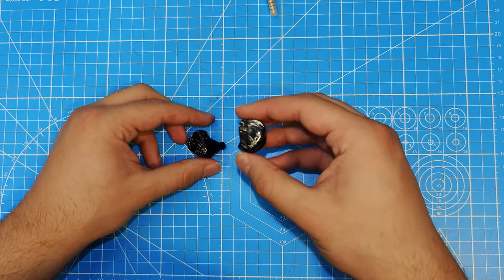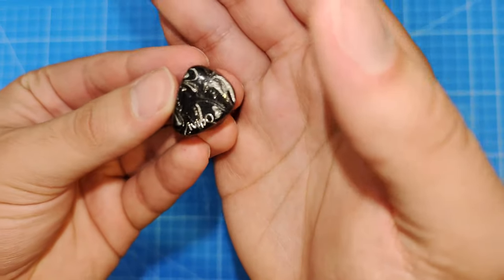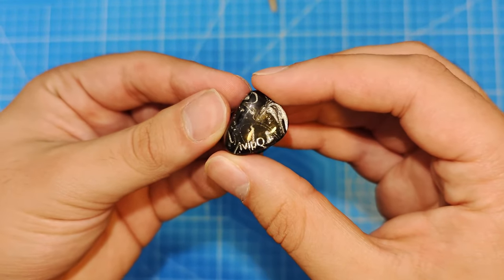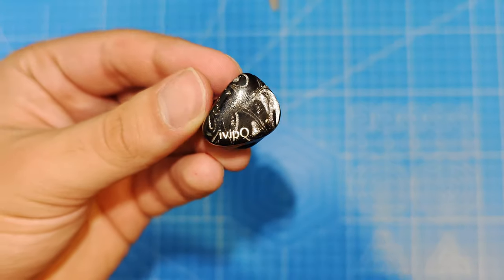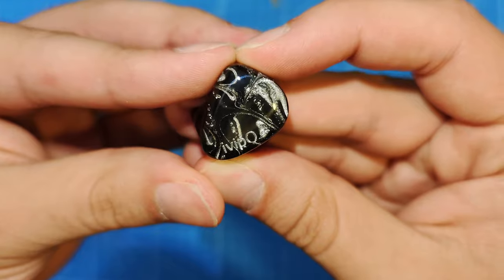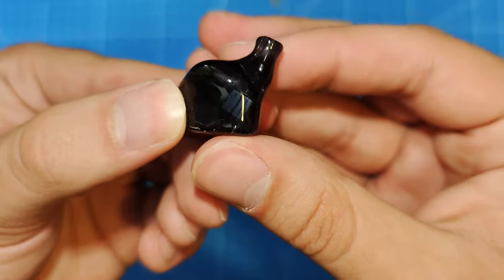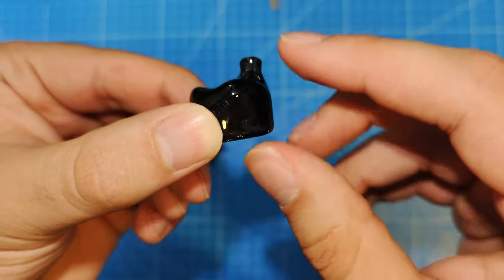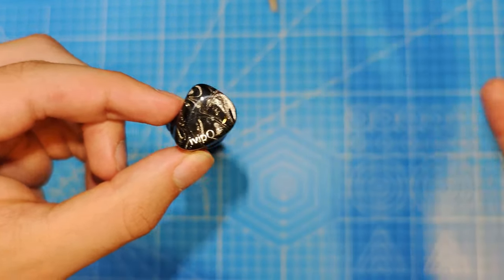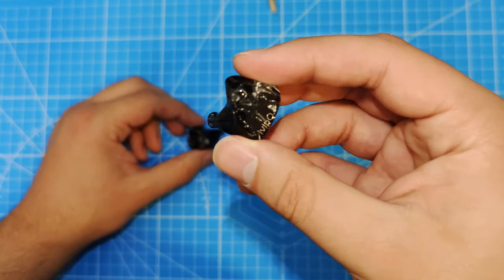Now let's talk about the fit, comfort, and looks. I think these look good. It is a little bit of a generic swirly resin look, but it is nice — swirls of silver inside a black resin shell. It's slightly see-through; if you shine a light through it, you can see the drivers inside. Overall, a fine look, and for the price, good build quality.